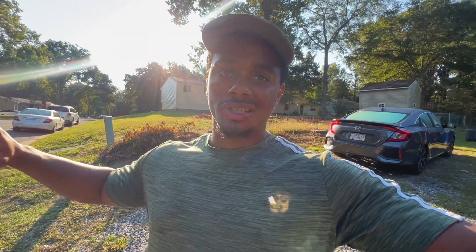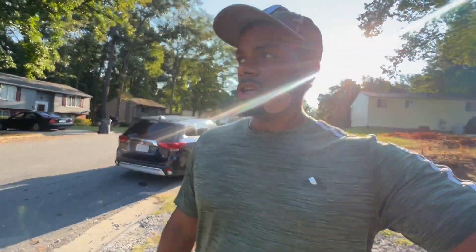What's good YouTube, it's your boy Brian with Mendez Mobile Detailing. Thank you guys for watching this video. Make sure you guys like, comment, share, and subscribe. Today's gonna be another legendary video with another detailer.